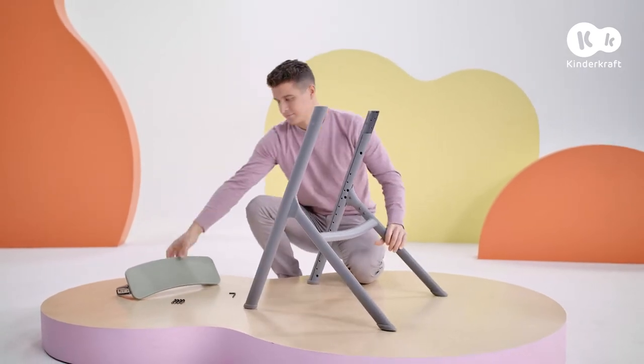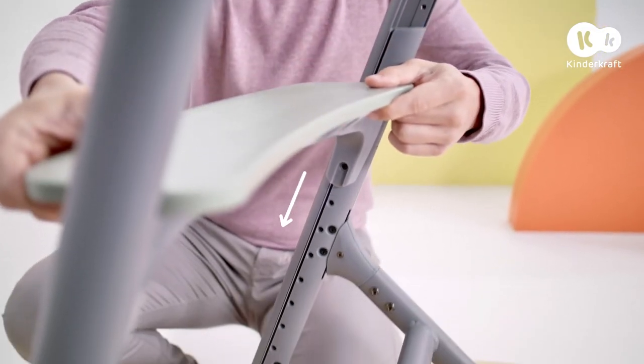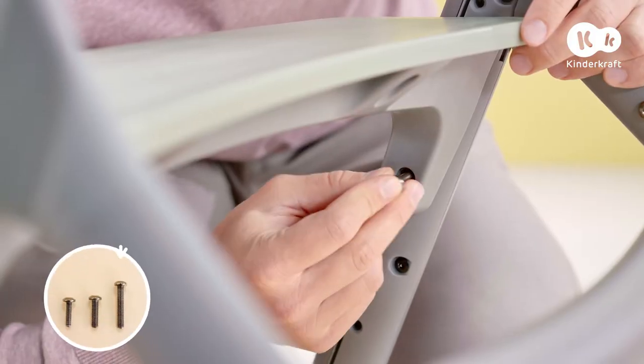The structure should be stable. Then assemble the footrest: slide it into the guides between the chair legs, put it in the desired position, and screw it in place with the longest screws.